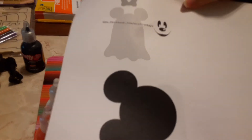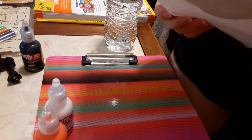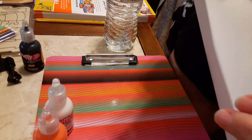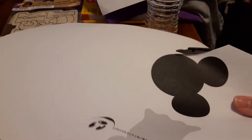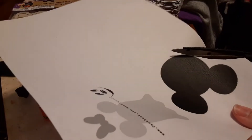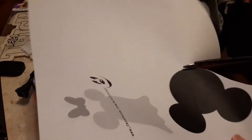Here I'm just showing you the images that I printed out to use for tracing on the t-shirt and leggings. Here I'm just cutting out the images that I printed out so I can lay them onto the t-shirt and trace.